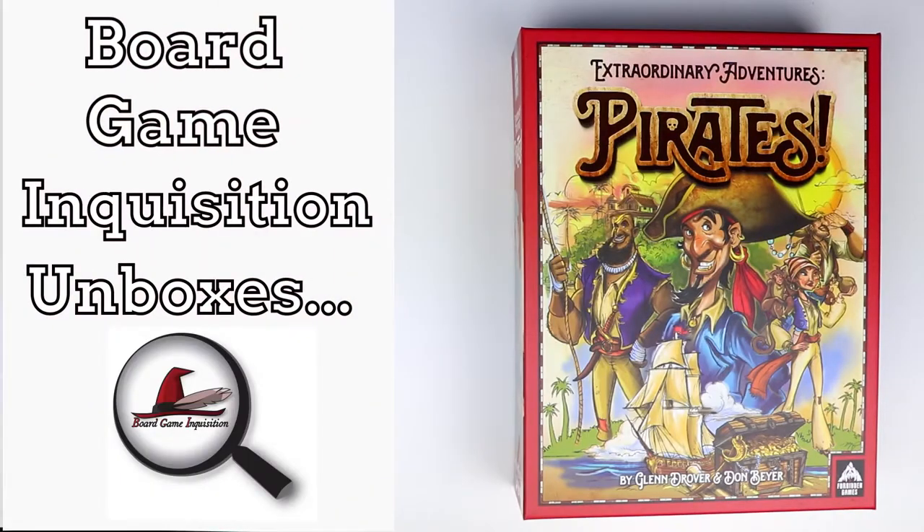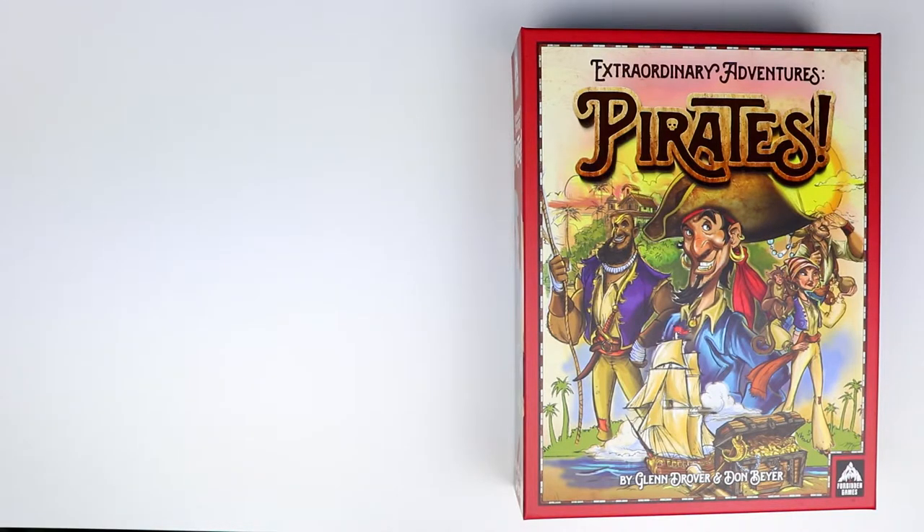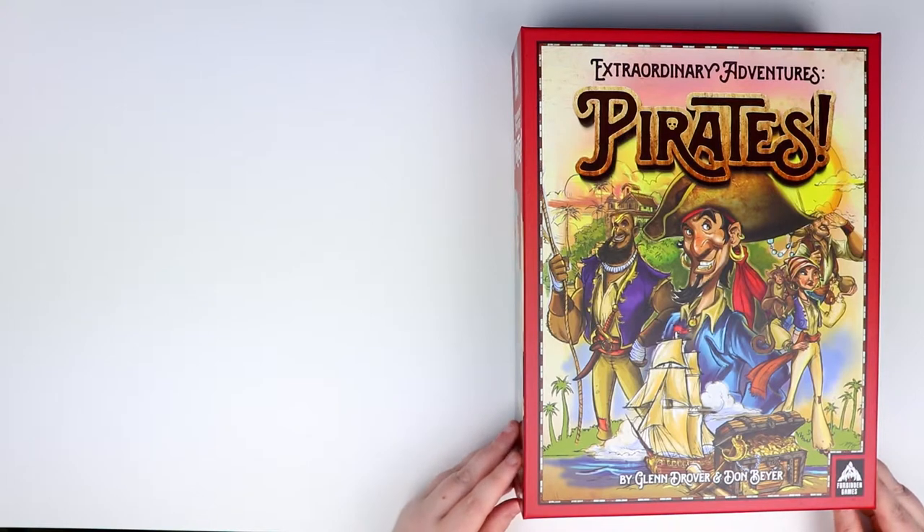Hi everybody, my name is Antoinette and this is Board Game Inquisition, where we like to give you information and insights about the board games you might want to have in your own collection. We do unboxing videos where we show you what's inside the box so you have a good idea before you play. Today we're going to be looking at The Extraordinary Adventures: Pirates, which comes from Forbidden Games — this is a review copy, so thank you to them. It's by Glenn Drover and Don Beyer.